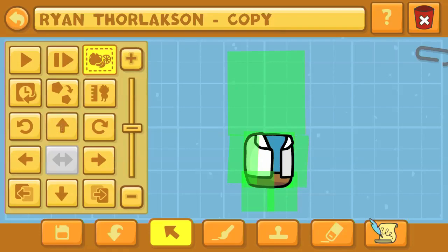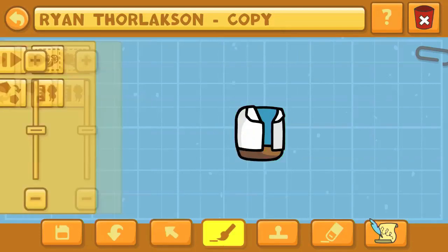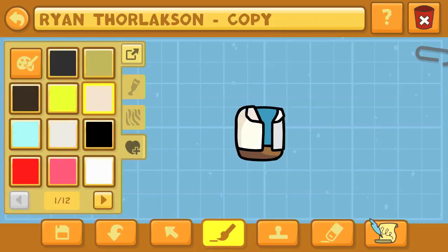If you're playing in Scribblenauts Unmasked, a lot of those fifth-cell members do look pretty different, actually. In that case, you would just want to go with anything from the DC Villain Libraries, or any of the hero or villain libraries, I should say, or any character that you know that kind of has this open jacket look.